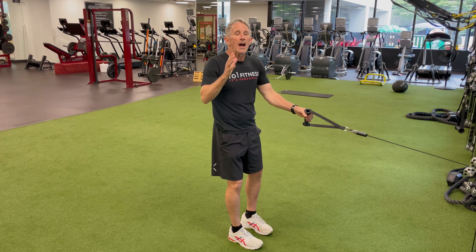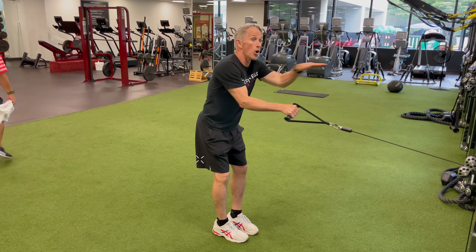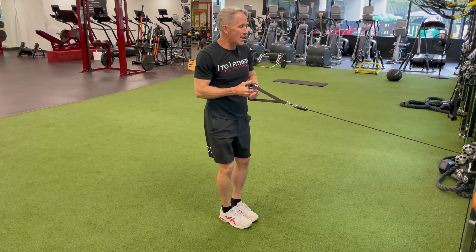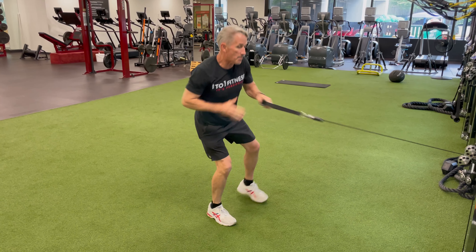We like to start with an opposite hand reach. One of our favorite versions with a cable so we can control the depth but we can get a long horizontal reach. We'll do a single leg squat with an outside toe touch — in the industry this is often known as an on-spot skater.